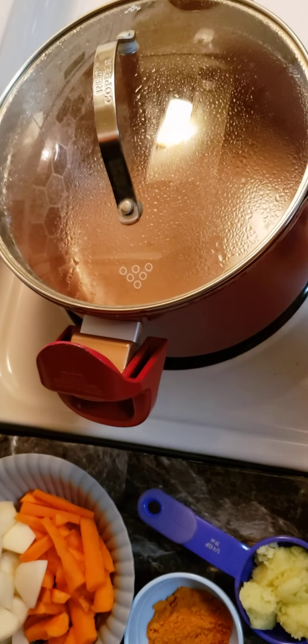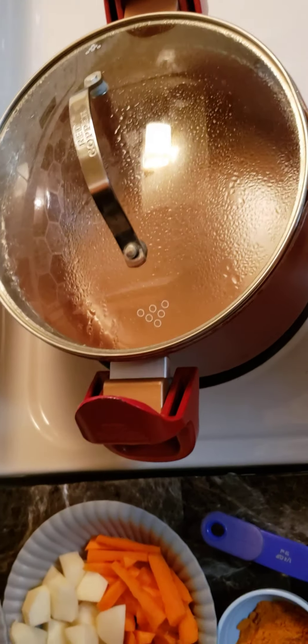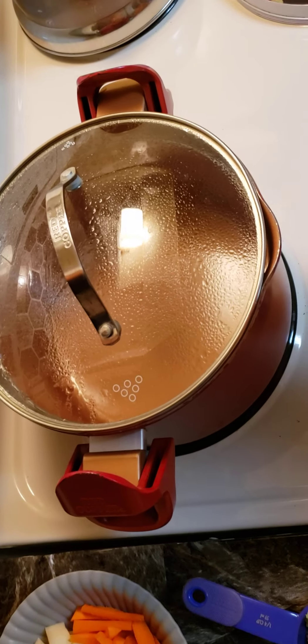We put the water on the pot. We put the water in, and then we put the water on.